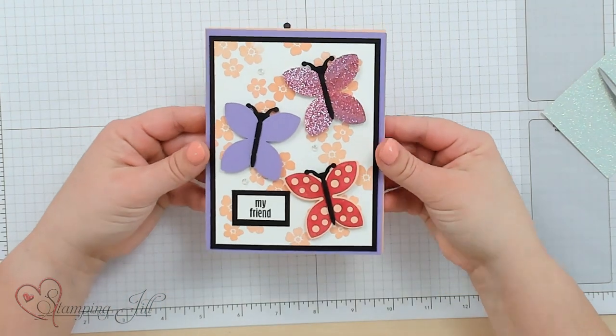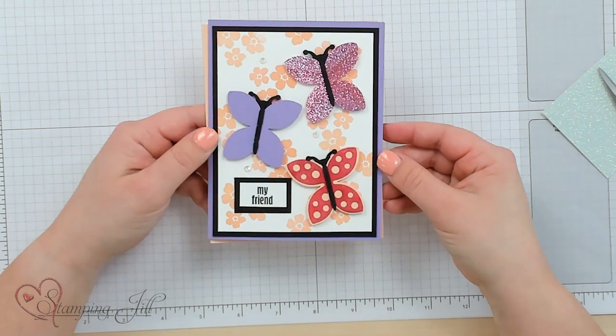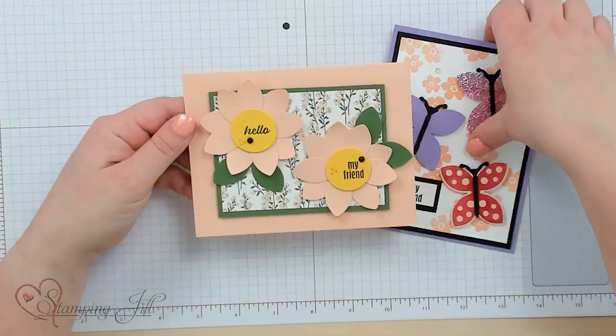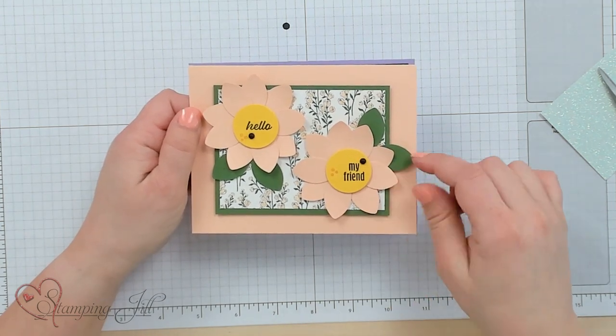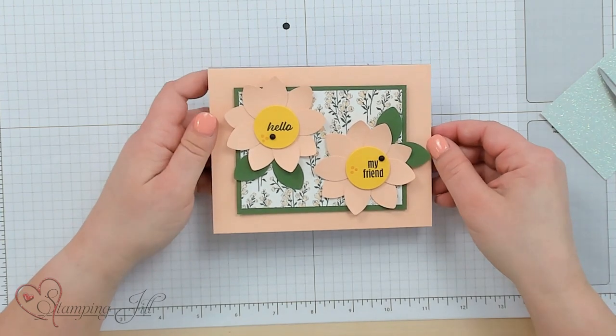Let me show you two other card ideas using different designs with the ladybug punch. Here's one with a butterfly — I just used the wings and created butterfly wings, and I still used the little antenna in the back. Then we have some flowers: I just die-cut a circle and lined the flowers all on the back, and even used the wings for the leaves there. The Hello Ladybug stamp set and the ladybug punch are so versatile with so many different options. I've had so much fun playing with this and I hope that you do too.